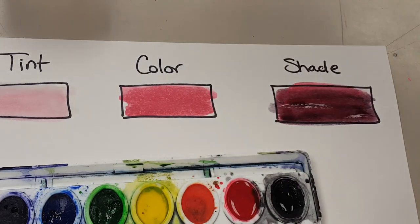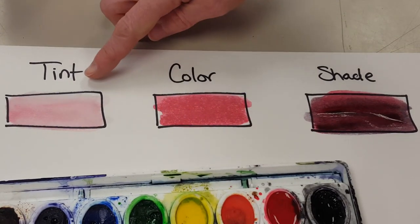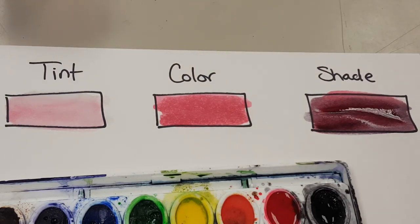It does look like a shade. So when you're done, you should have a light tint — it's the color mixed with white, white being the paper — your regular color, and a shade, which is the color mixed with black.